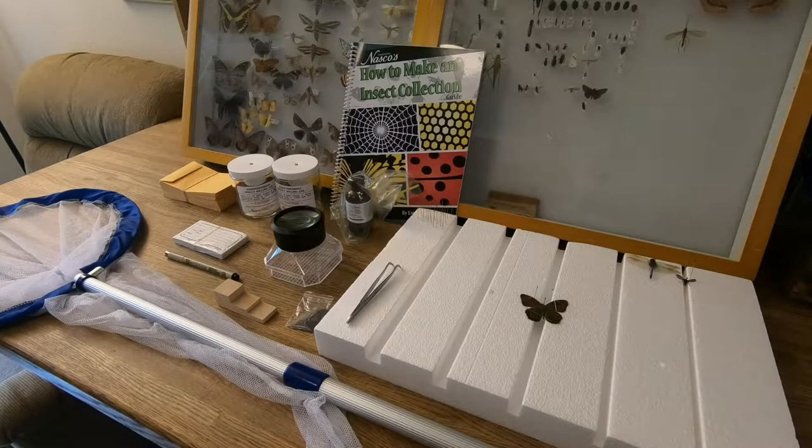Greetings everybody, and welcome to the very first video here on Planet Arthropoda. I thought it'd be fun to give a quick review on a basic insect collection kit you can get on Amazon. So let's dive right in.